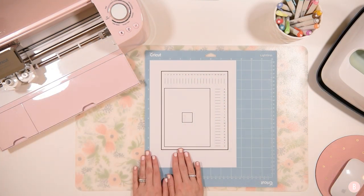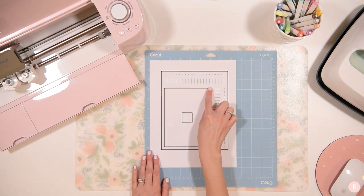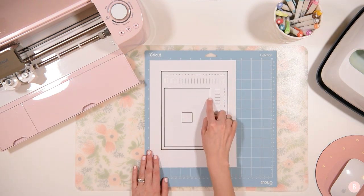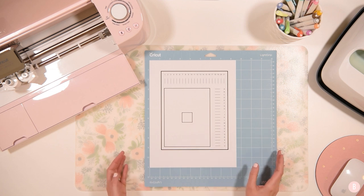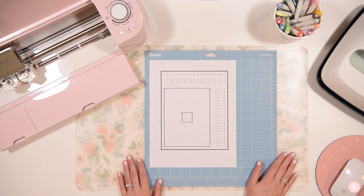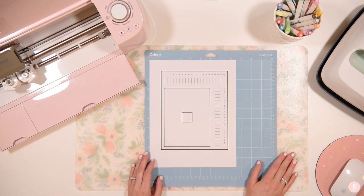Now that you are done and have unloaded your mat, what you're going to do is check this final cut. The final cut will be located on this inner rectangle right here. You're just going to scan it and make sure you are happy with where the line has cut. If you are happy, you are done — you have completely and successfully calibrated your machine. If for some reason you're not happy with the cut and it's still not as accurate as you would like, you will just start over and recalibrate until you find that you have successfully calibrated it. Don't be afraid if you aren't quite happy and want to try it again to make it even more accurate.